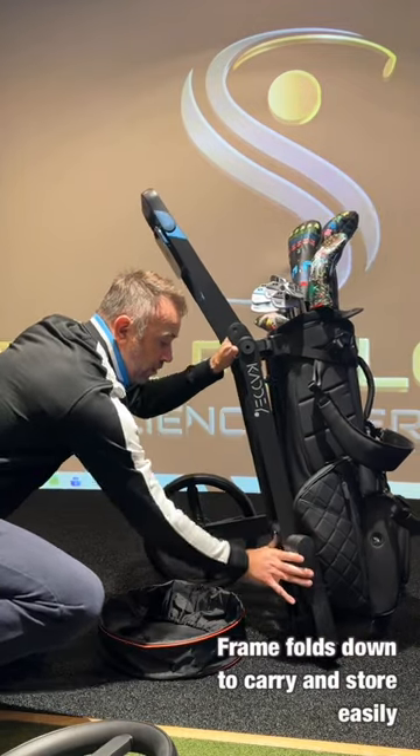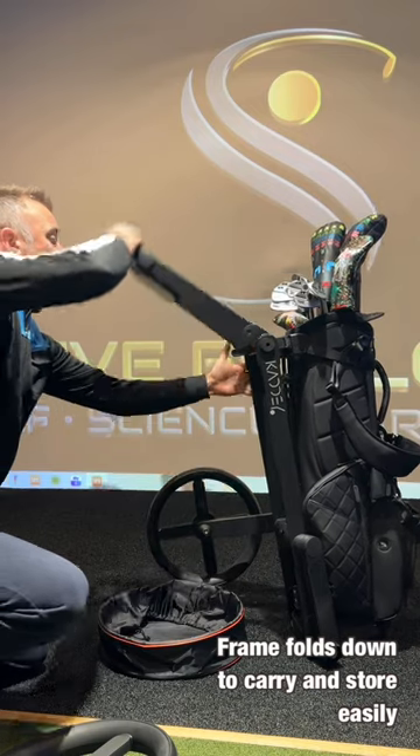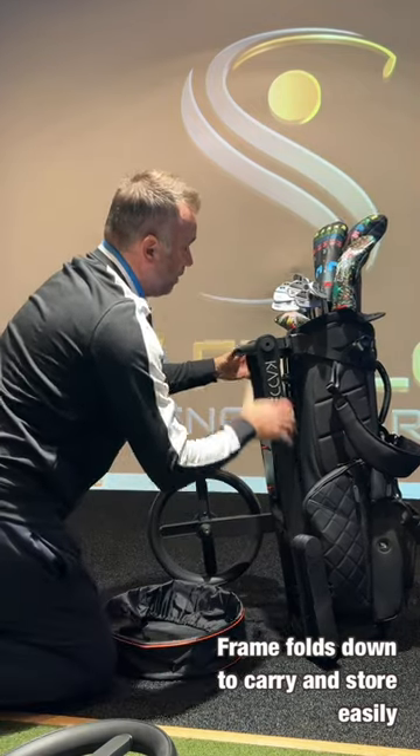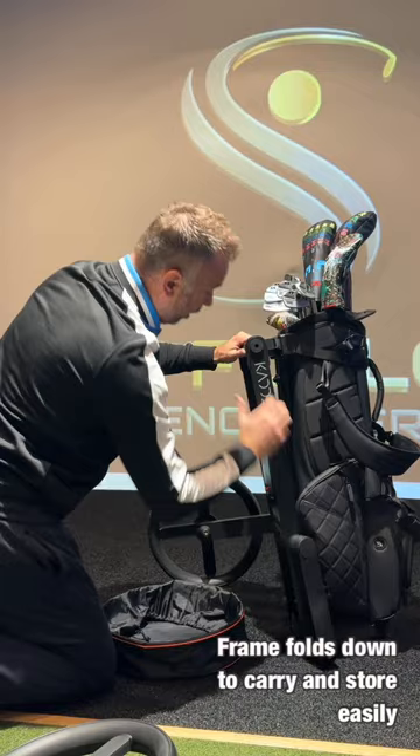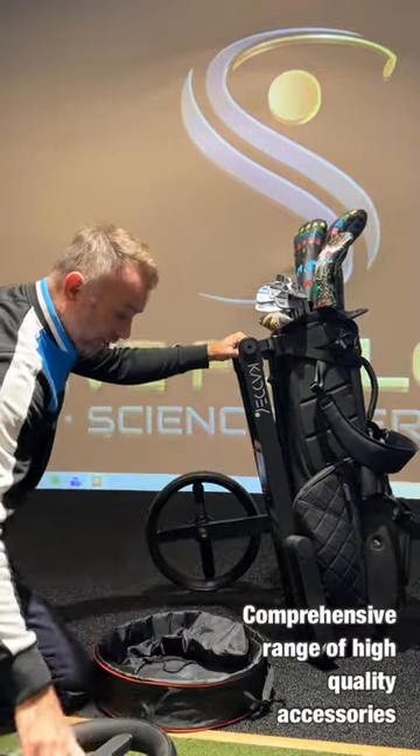It's super cool because you simply bring the arm down, clip it back in, and then bring your handle unit back into the main unit of the frame. That's what you store in the boot of your car. Once the wheels are off, you can get this really nice little lightweight carry bag for the wheels.